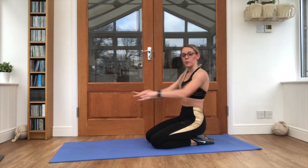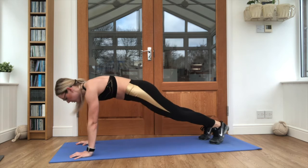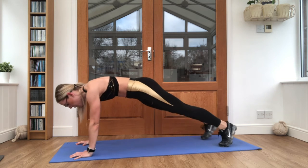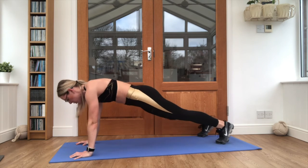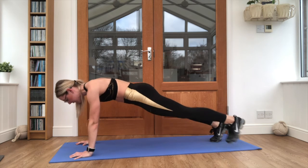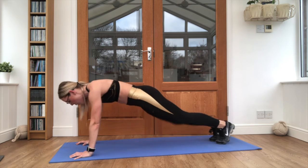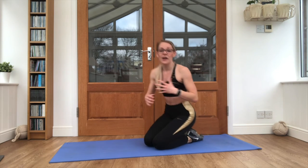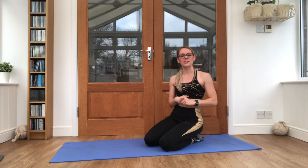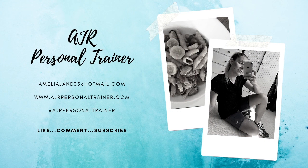Guys, we have one more plank left. And back in, let's go. Just squeeze that core tight. Shoulders are up over the hands. Bottoms down. And relax. Brilliant work — that was your 6 minute core workout. I hope you enjoyed it. Please like and subscribe. I'm AJ, I'm a personal trainer and I'll see you again very soon. Well done. I'll see you then.